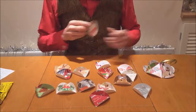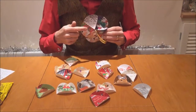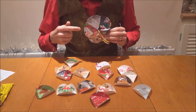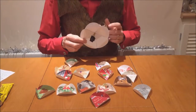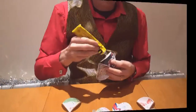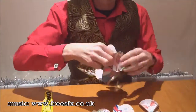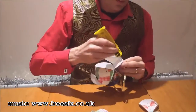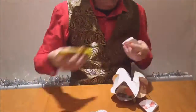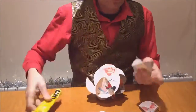The last step is to glue them all together. Just make sure that five Christmas card triangles meet at each point, like this section that I've already done. Now is also a good time to tape a ribbon to the inside to help for hanging.